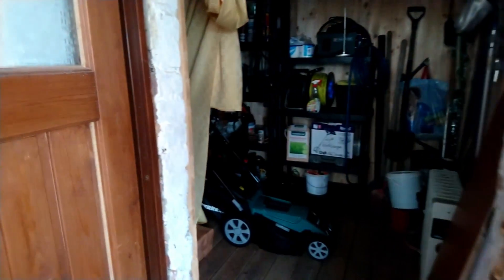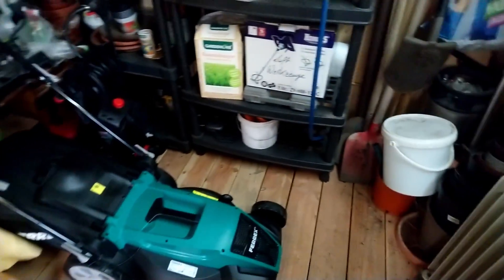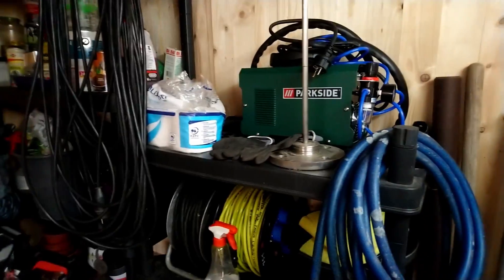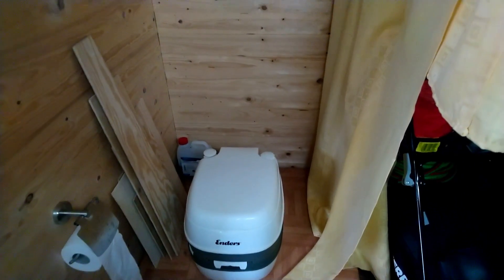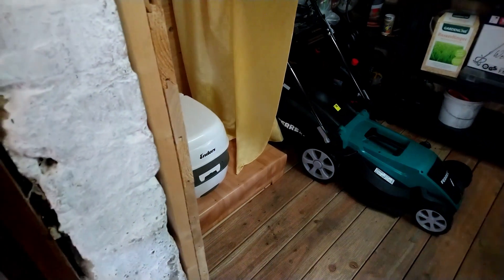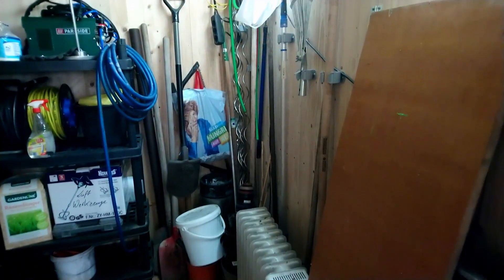Here inside is a small storage room. It's for all garden tools — mower and pressure cleaner. And the plasma cutter — all what you need in the garden. And I also installed a camping toilet, a chemical toilet. Because you don't have to go inside all the time when you need the toilet. It's not big space, but it's enough.